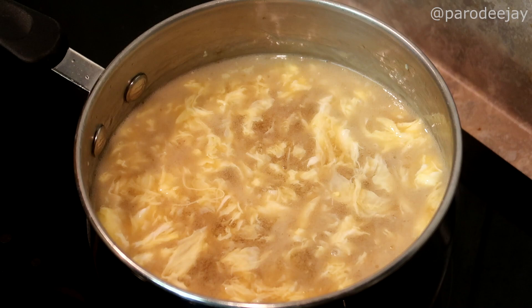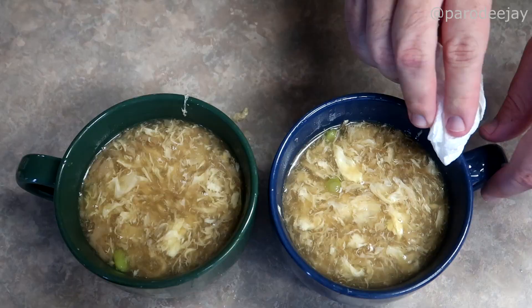The soy sauce is going to make the soup brown — we don't mind a brown egg drop soup, but if you don't like a brown soup just use regular salt or some kind of saltening option that isn't brown. Once we've added the soy sauce, we will taste it for salt level and add soy or salt as needed.